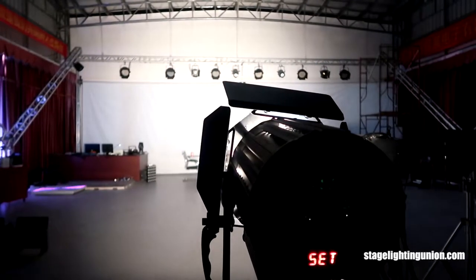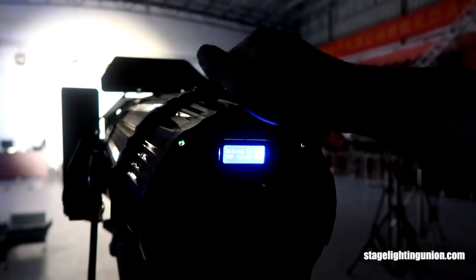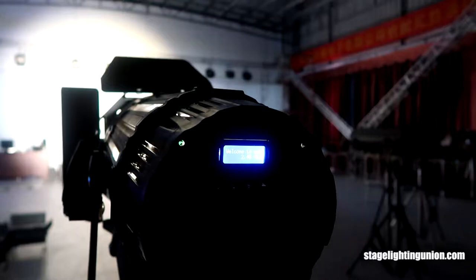Now what we're looking at is the theater light with the electronic zoom. Let's check its program. It's a bit hard to focus the camera right now, but you can see it says 'Welcome to use' and it's in DMX input mode.